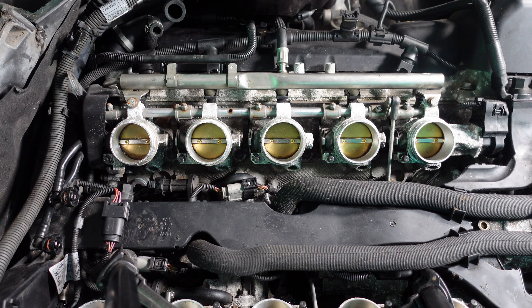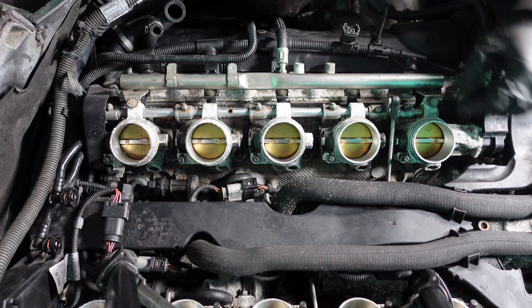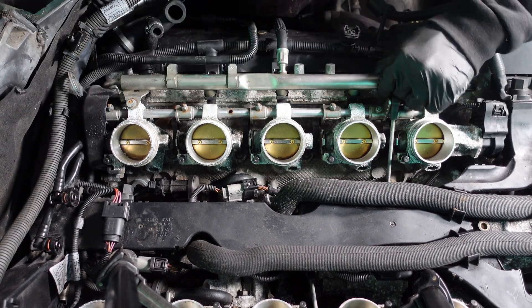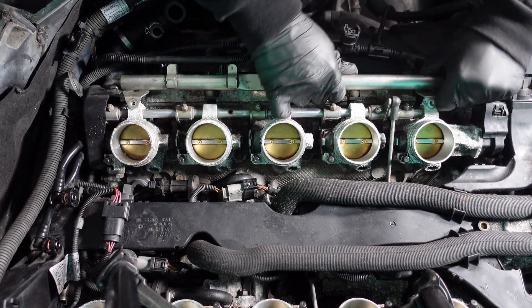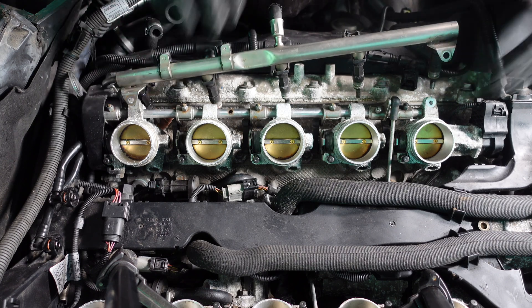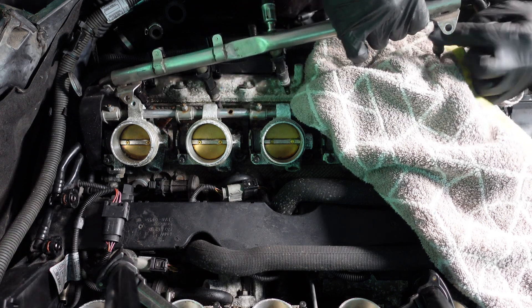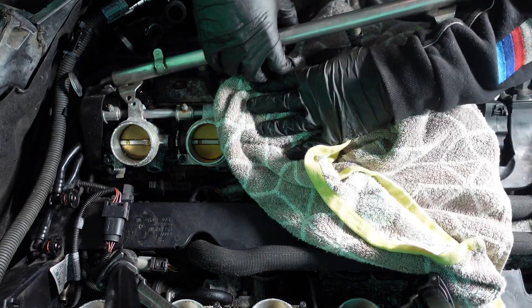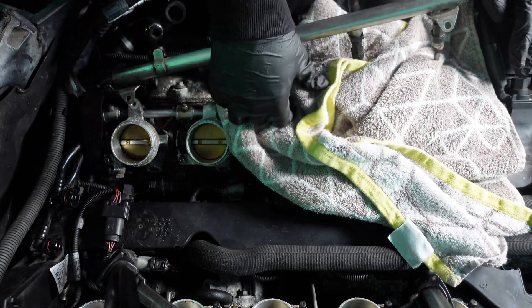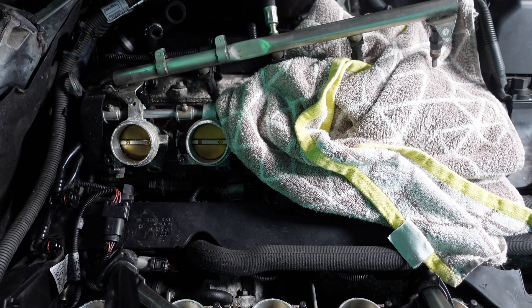Then get pliers and pull up on the injectors, because you don't want them to pull out of the rail and leak fuel — even though they have locking clips, they can be seized in there. Wobble them about; they'll be a bit stiff due to the o-rings, and just like that the injectors are out. Before pulling each injector individually, put a towel underneath each port in turn as you remove the locking clip so fuel doesn't get into the port.